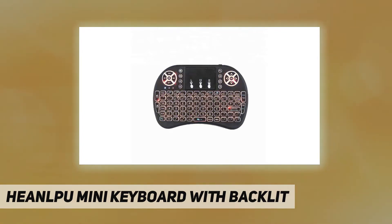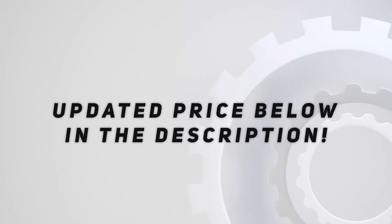After-sales service: cannot be used with Amazon Fire TV Stick. If you have any questions, please contact us immediately. Check out the video description for updated price.